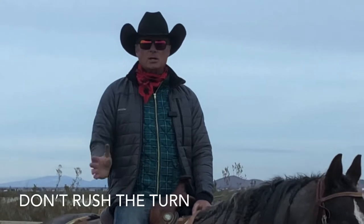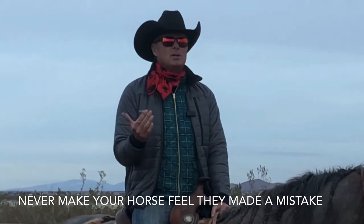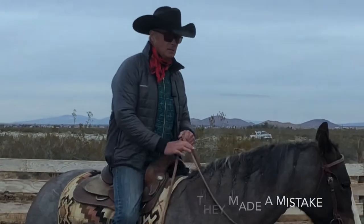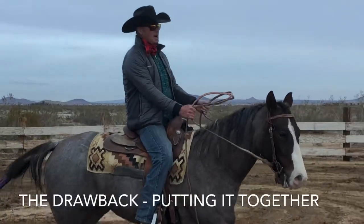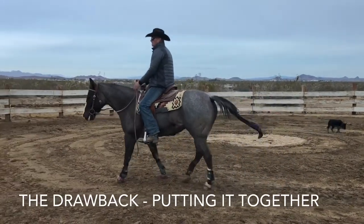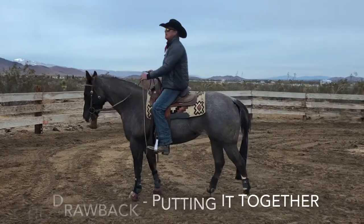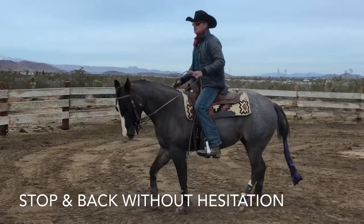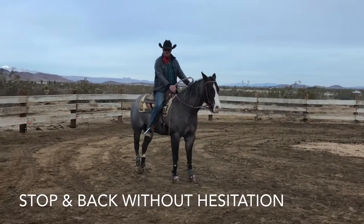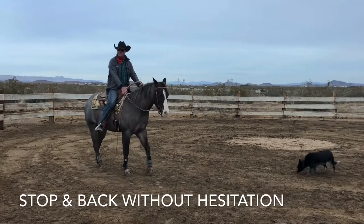You'll make a horse not want to turn. So never make them feel like they made a mistake. Don't make them ever feel like they're losing. Stop, draw back, and turn. That's a little harder than it seems because the horse has to do three things simultaneously without thinking about it. Probably the hardest part is getting the stop in the back without hesitation — when I go forward, getting this where it's like less hesitation — that's the kind of reaction you want, right there.